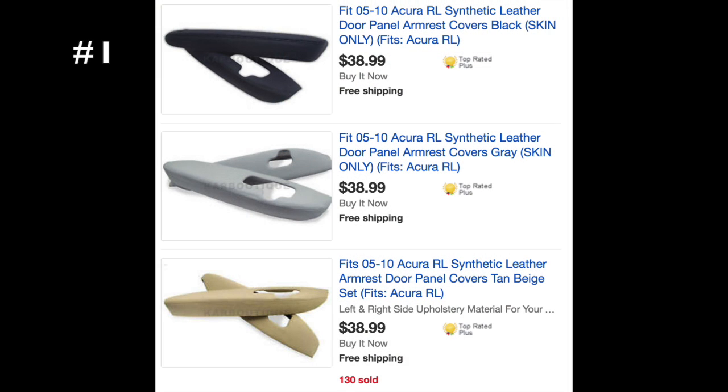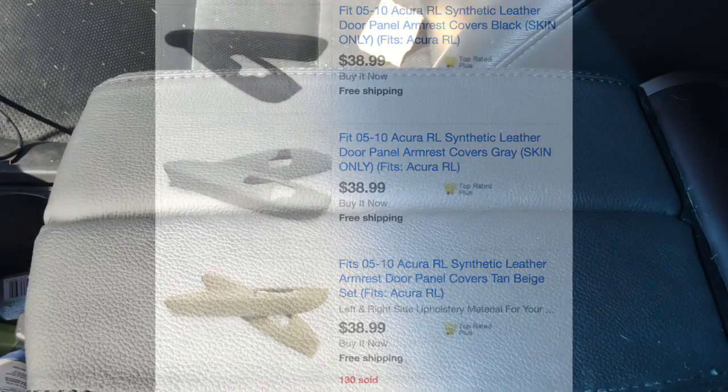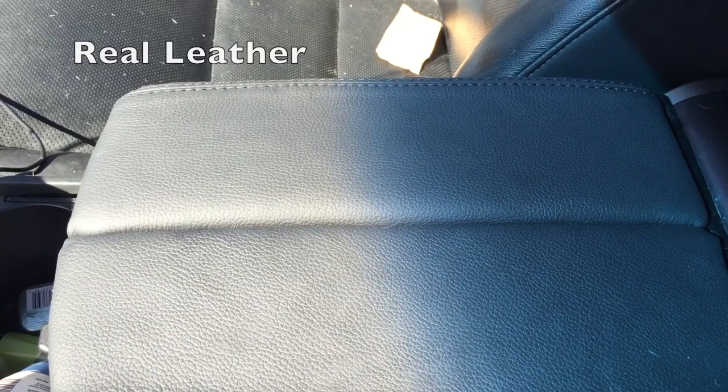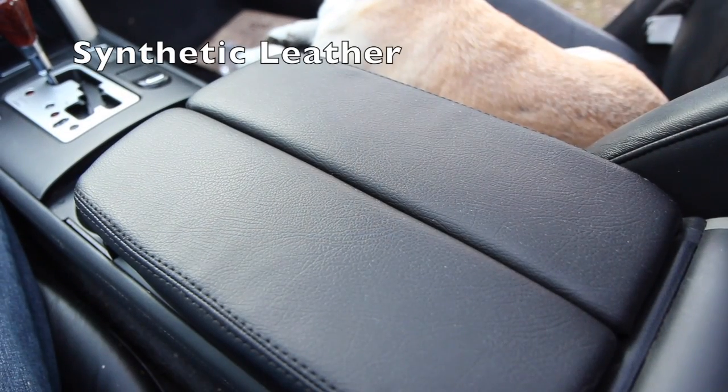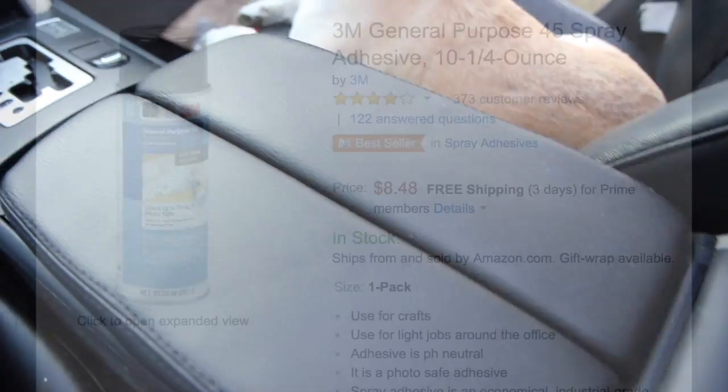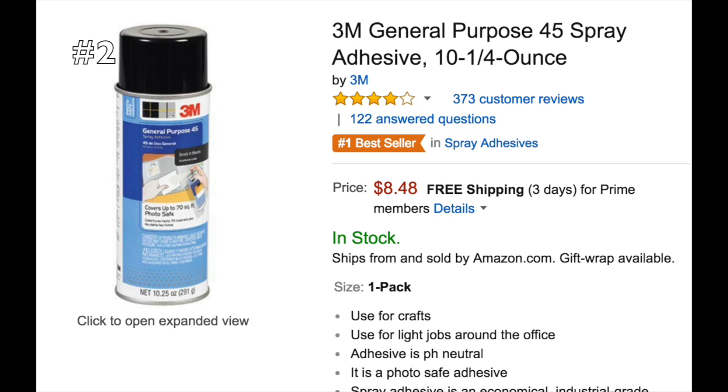First, you need these items. The replacement cover — the link is underneath, so get the right color for your car. I tried both real leather and synthetic leather for my center armrest, and the synthetic leather felt and looked a lot better. You'll also need fabric adhesive spray to make the leather cover stick to the armrest. The link is on the bottom, or you can find one at Home Depot or Amazon.